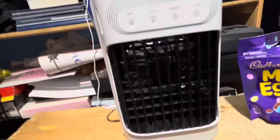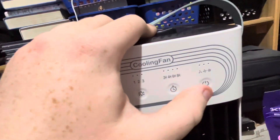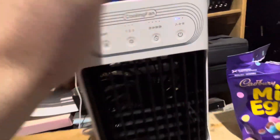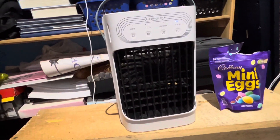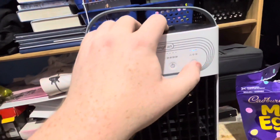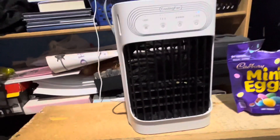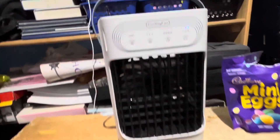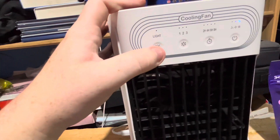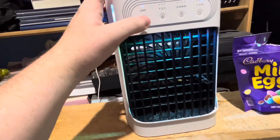To turn it on, you go over to this button and hold it down for three seconds and it should start working on low. Then you can change the speed — that's two and this is three. Personally I like to have it on high. And what's really cute, it has a nightlight so you can change it to whatever color you prefer.